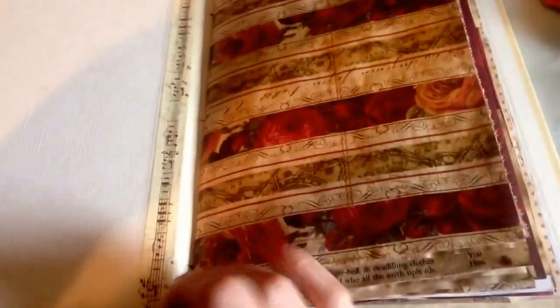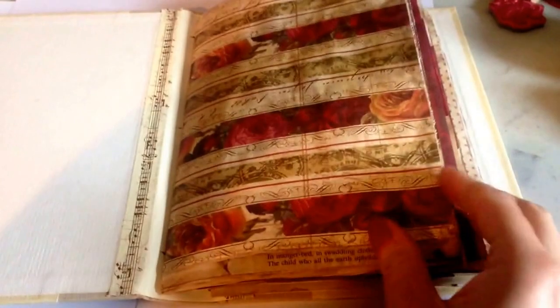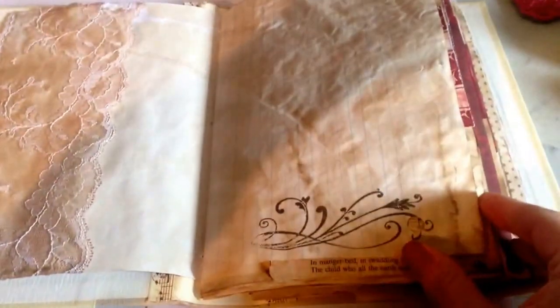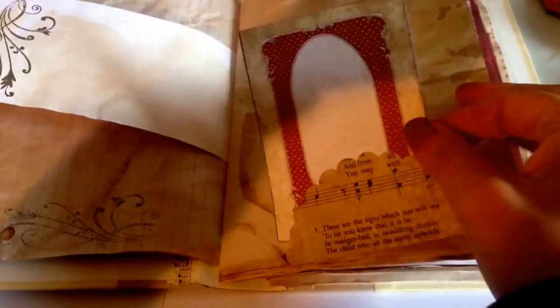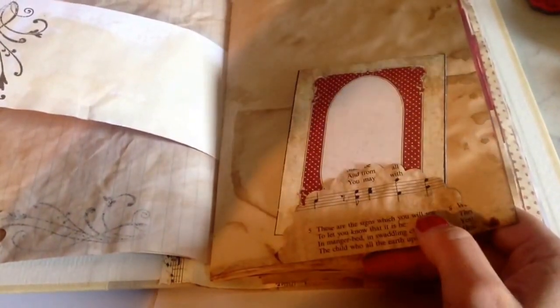Inside I just added some masking tape. It's whatever they have at my Dollarama. This is color block paper that was coffee dyed. And then I added a pocket and some stamping.